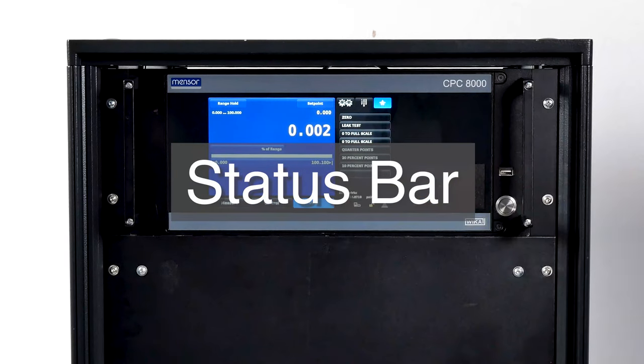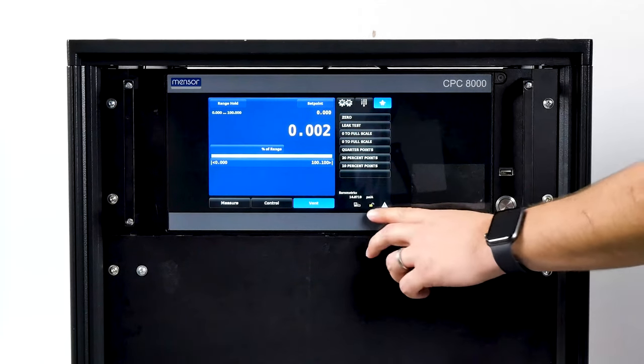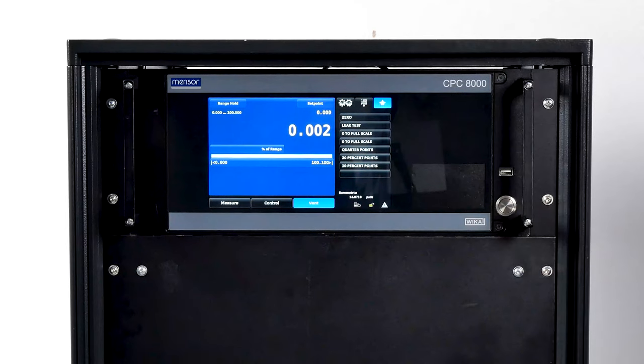Located below the number pad is the screen lock and error indicator. If the error indicator is yellow, an error has been recorded. Pressing it will open the setup application where the error can be viewed. The error register will clear itself when it is viewed; however, this does not correct the error — a corrective action still must be specifically addressed.